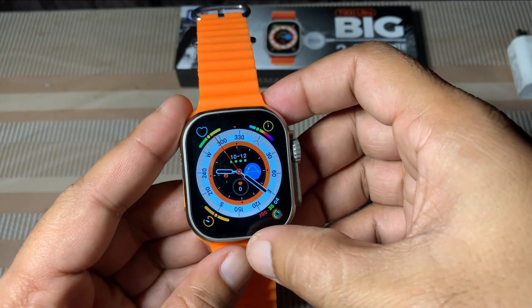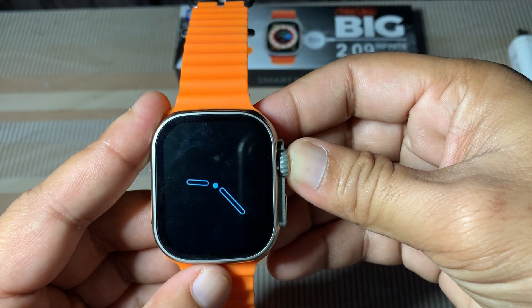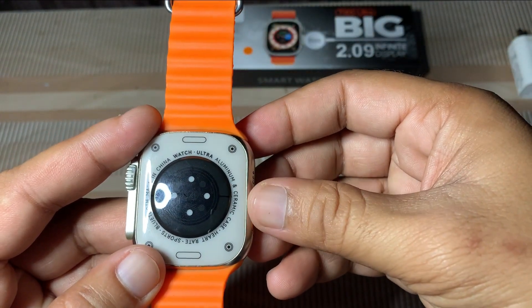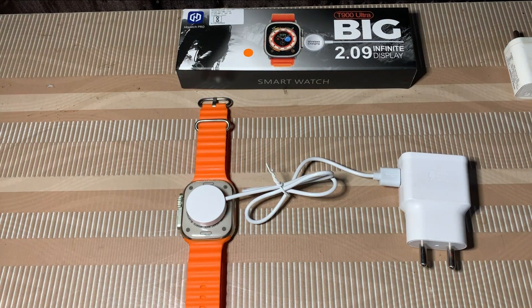When charging, it gets heated — it is heated. I have come to address this heating problem today. I will tell you that wireless charger charging causes all devices like mobiles and smartwatches to get heated.